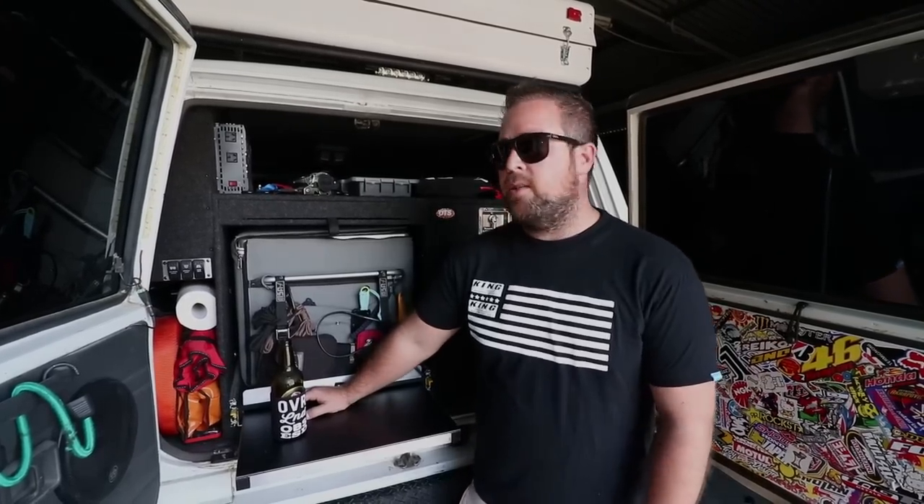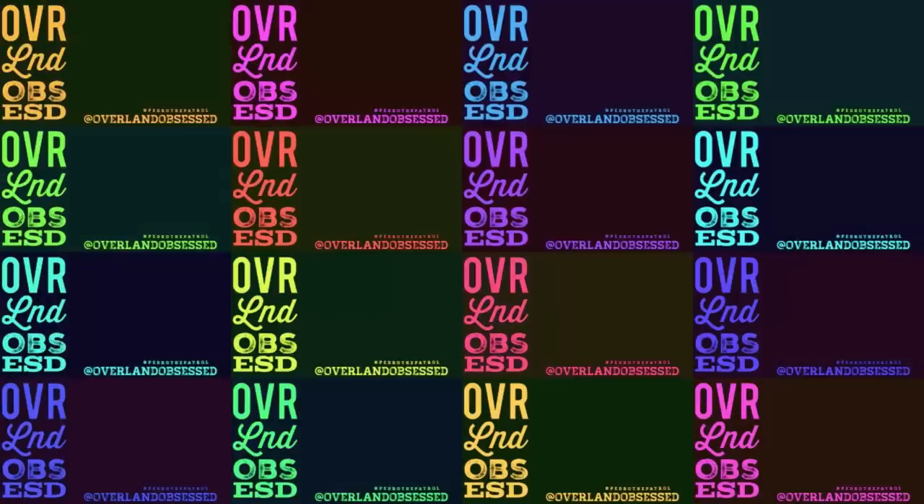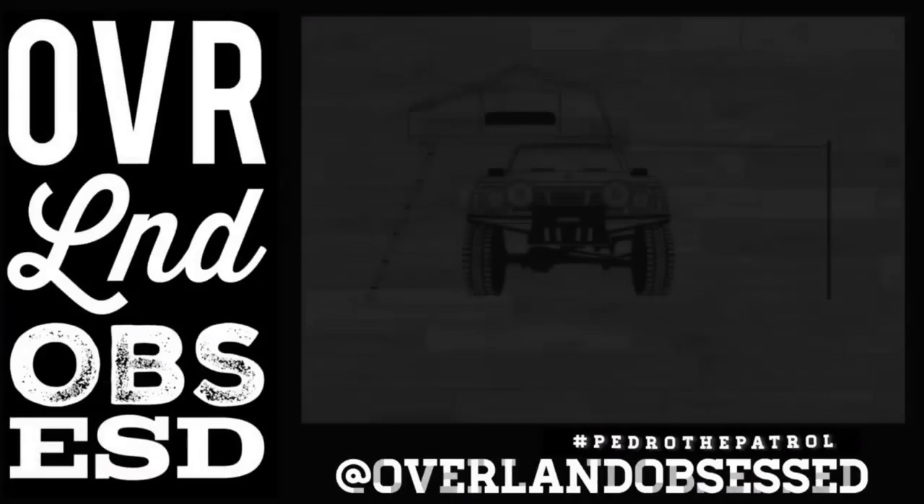Hey guys, we're just going to do a quick video today on some of the tools and spare parts that we carry in the car. We're about to sort of re-evaluate how we want this, so we just thought we'd show you what we've got now, and then when we redo it and re-figure it out, just show you what we've changed.